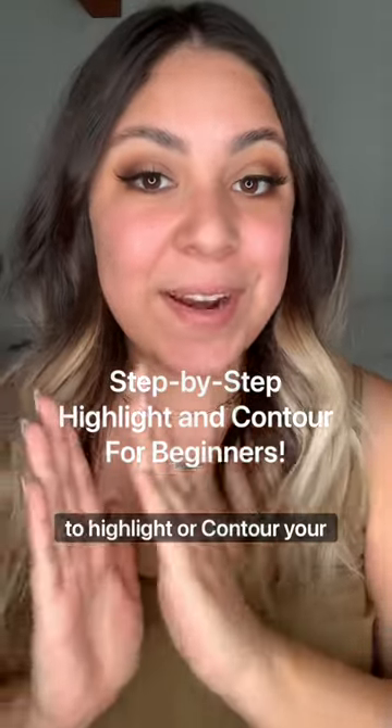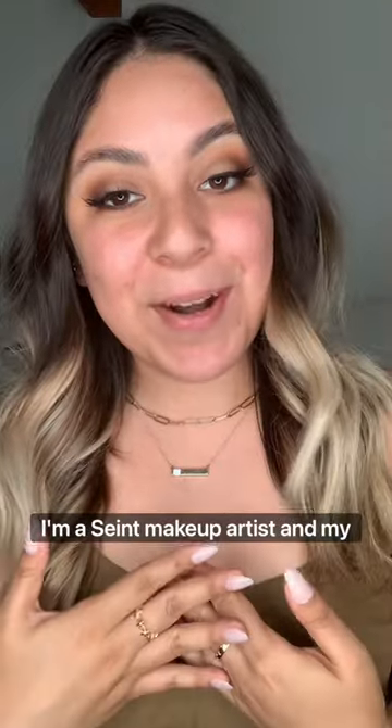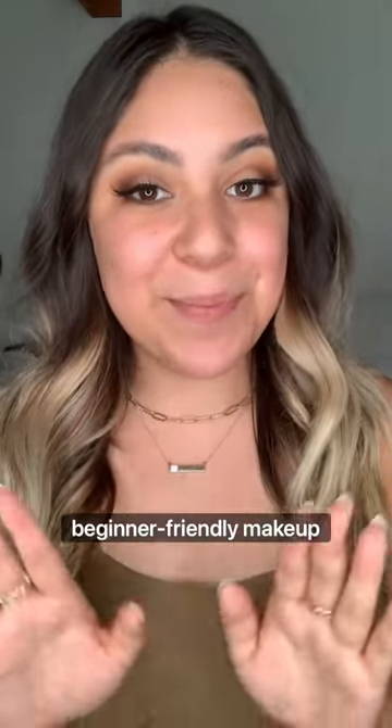If you're just starting to learn about makeup but don't know how to highlight or contour your face, watch this. I'm Alex, I'm a saint makeup artist, and my page is all about beginner-friendly makeup tips.